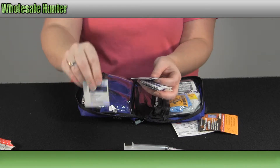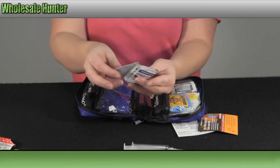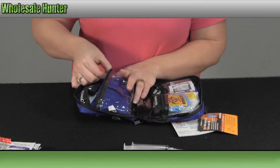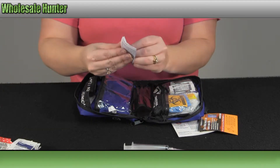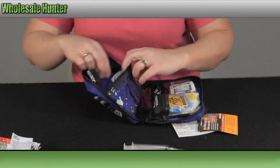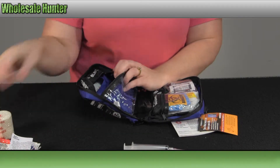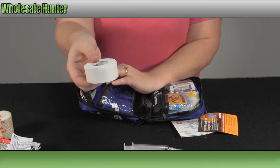Here you have an alcohol swab, your antiseptic wipes, and also another alcohol pad. And more information on your kit. You have a roll of latex free bandage and 10 yards of medical tape.